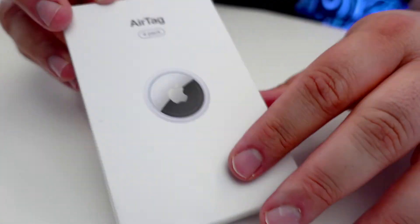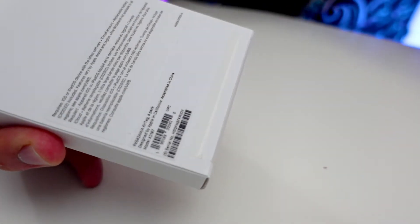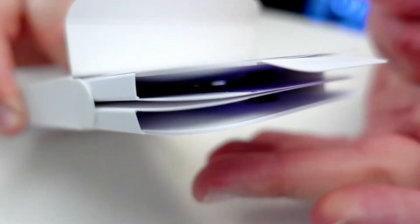This is the Apple AirTags four-pack, which is slightly different than what I showed you before, which was a one-pack. These four-packs have some special little emojis imprinted on them. So we're gonna go ahead and check them out and take a closer look. Like all Apple products, they've got this nice little pull tab — makes it really easy to access your product. Another little Apple pull tab to access our product. Easy squeezy, as I like to say.